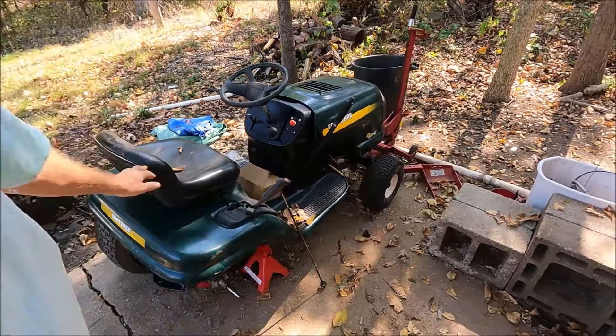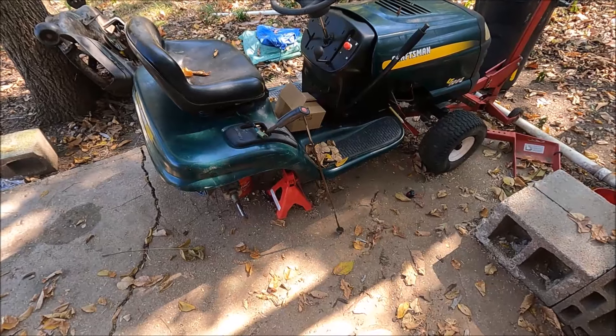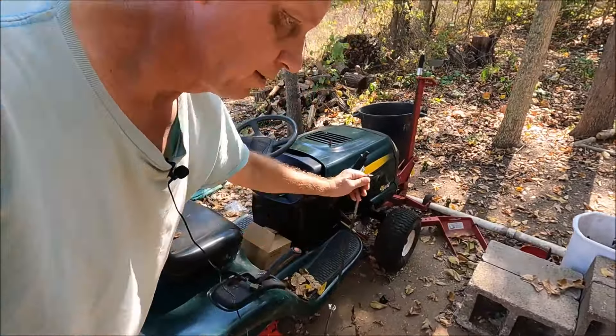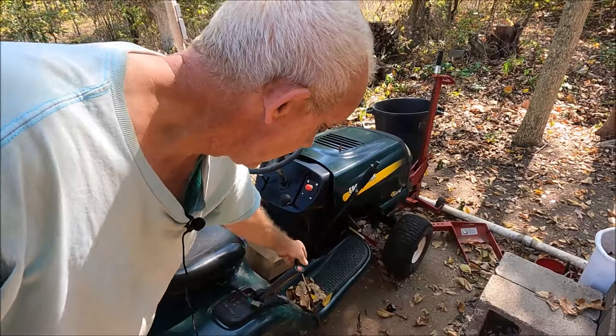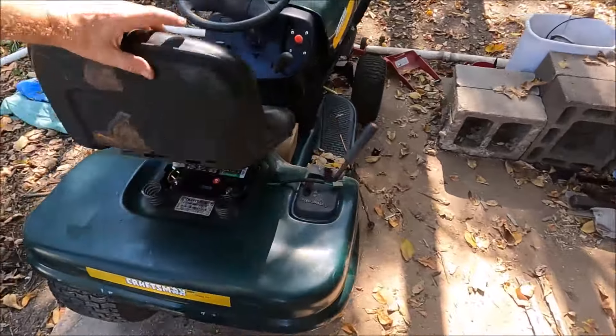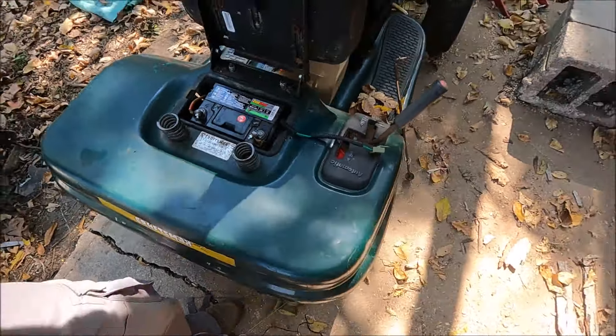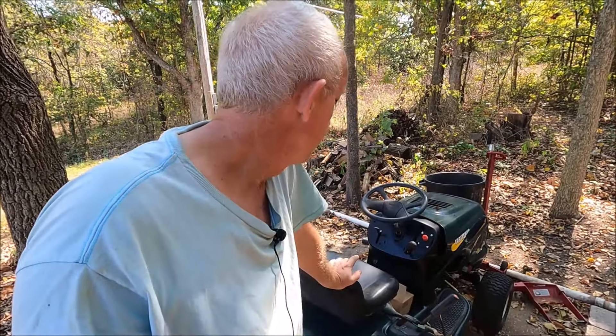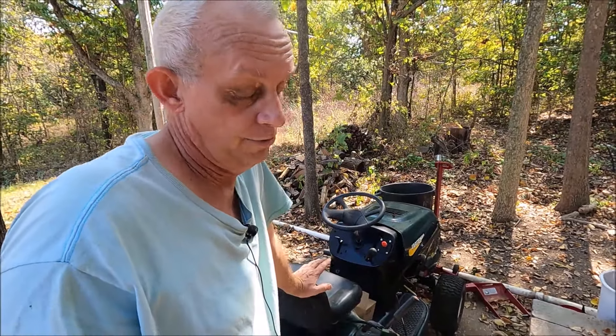They replaced the transmission on this — it's obviously not the original. So they removed the brake bar. I went online to look for the right brake bar, and on the parts pages for this model number, there are two brake bars listed — but both of them are obsolete. That's a real bummer. And since this isn't the original transmission, I wasn't sure which one to get anyway.